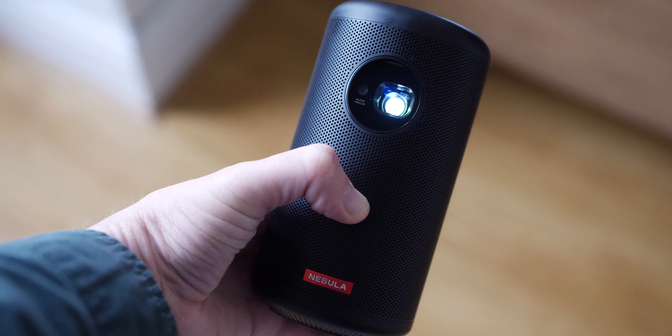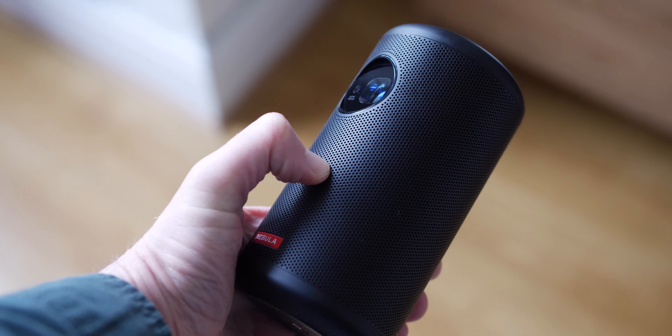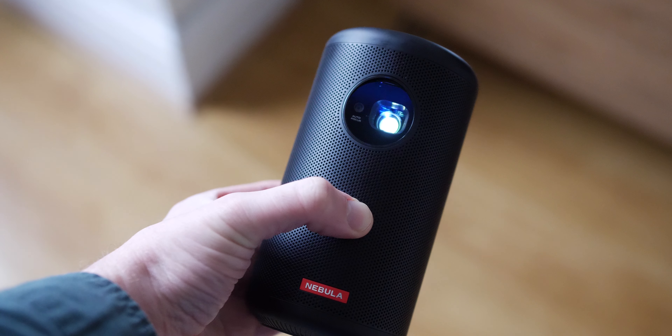The design is superb — it's sleek and unassuming, and it has a real weight to it that gives the Nebula Capsule 2 a premium feel that I don't think many other portable projectors can really match at this sort of price point.